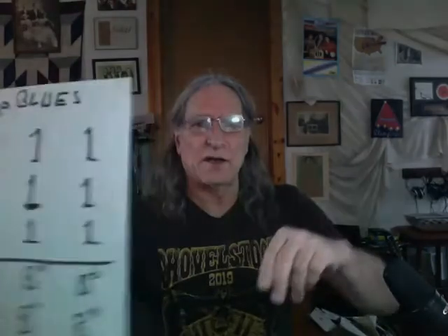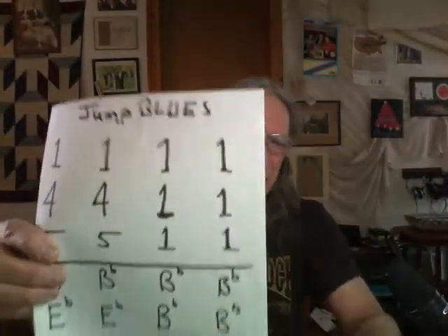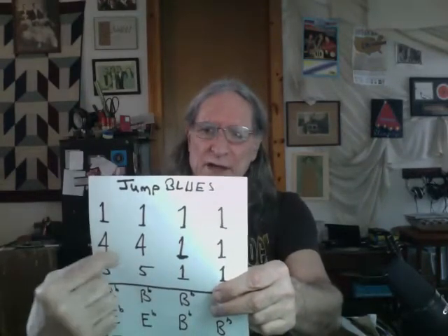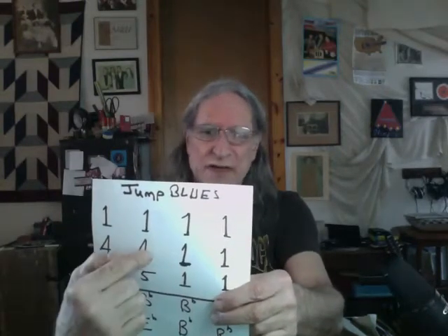That is the riff for the one chord — it's this long. So that's a little rest at the end. The riff is two measures long, so I have to do it twice for the one chord. Then I will do a new one twice for the four chord, then back to the original one time two measures, one time two measures. Then a new one for the five chord, and back to the original. So we get to do this original one that I'm teaching you today many times.